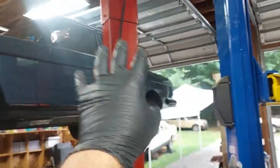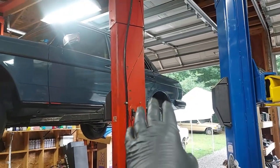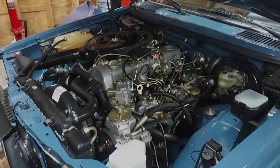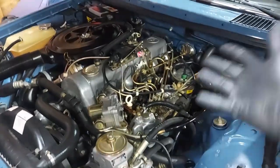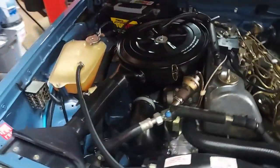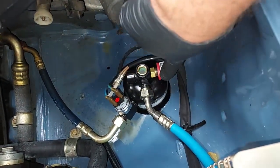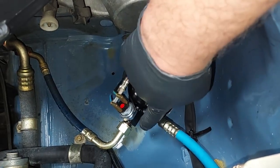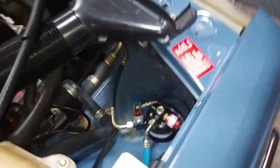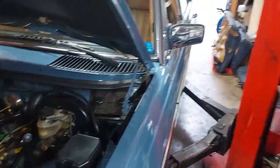You can see the Hirschman antenna back here — the radio works but the antenna does not go up and down, so today we're going to restore that. Let me show you the new AC components: that's a new receiver dryer with a new temp switch and pressure switch. This controls the auxiliary fan on the front of the car, keeps moisture out of the AC system, and the pressure switch kicks off the compressor if too much pressure builds. You can also see the new compressor installed.